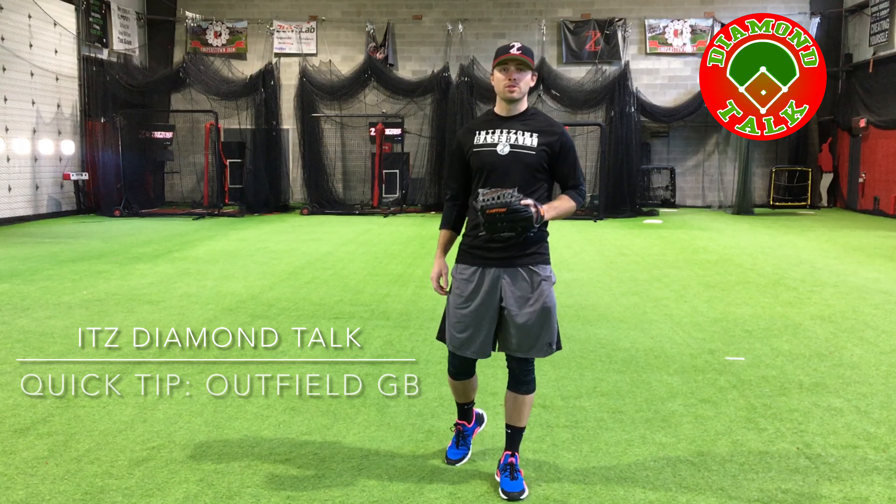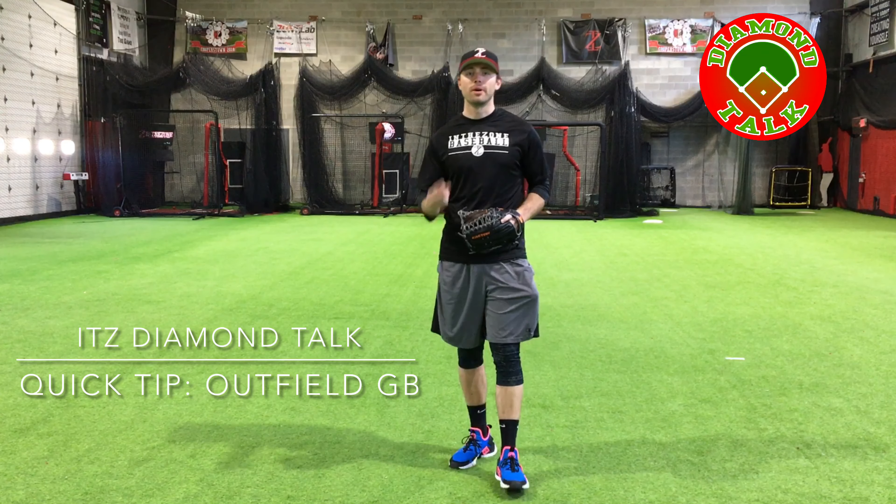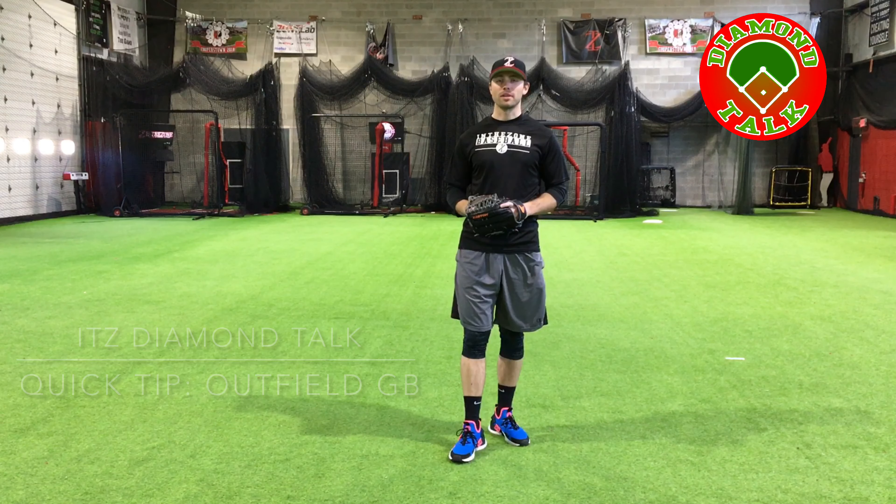Welcome to ITZ Diamond Talk. Today's video is going to be about the two ways to field a ground ball from the outfield.